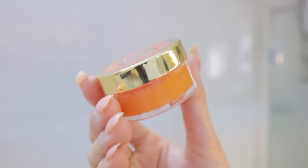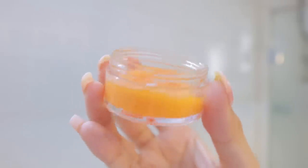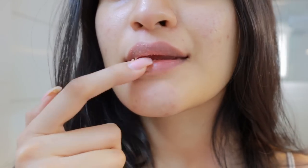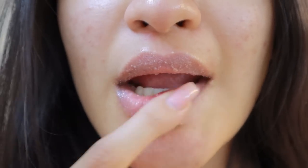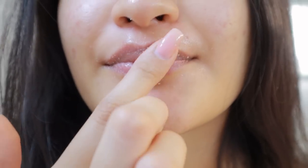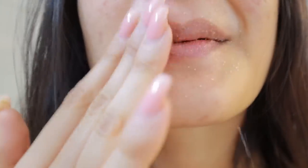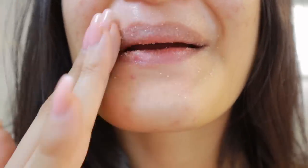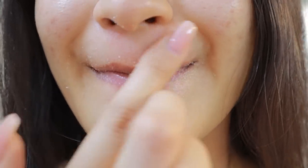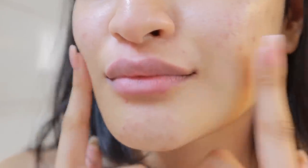The next step is to exfoliate, and exfoliation is very important for your lips as well, just as much as it is for your skin. I'm using the Ayurveda Company's vitamin C lip mask. I love this scrub so much — it has vitamin C, vitamin E, and cane sugar, and it helps in brightening dark spots from your lips. I'm using it on my lips and around my lips because I tend to get a little congestion there as well. If you face dark lips or pigmentation, you should definitely try this one. As you can see, my lips look really nice and soft, and the crusty layer is literally gone.